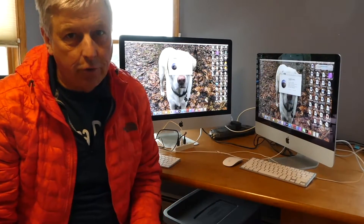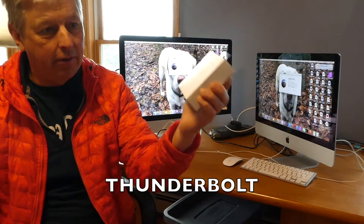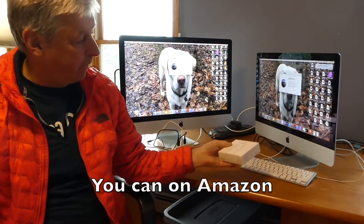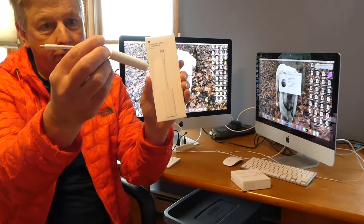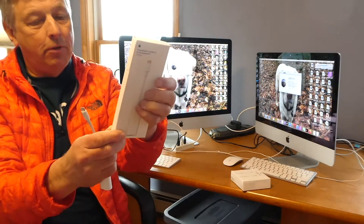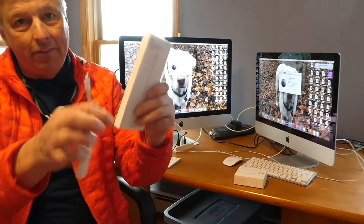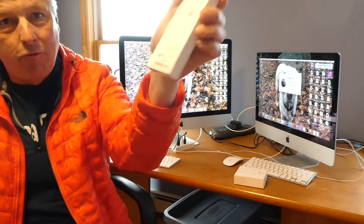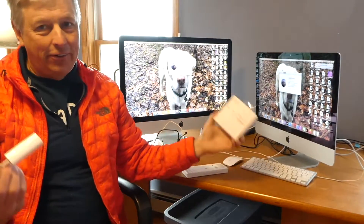So I went back to the store hoping to buy a cable that was USB-C on one end and thunderbolt on the other end, but there is no such cable, and you can't find one anywhere. So I had to buy this cable, which converts thunderbolt to USB-C. This cable costs $39.99, and this converter was $49.99. Ridiculous.